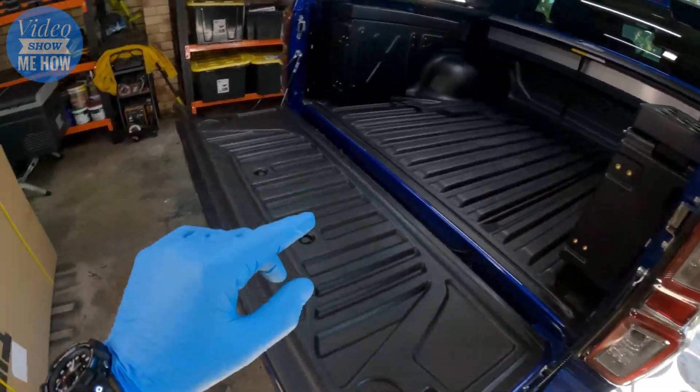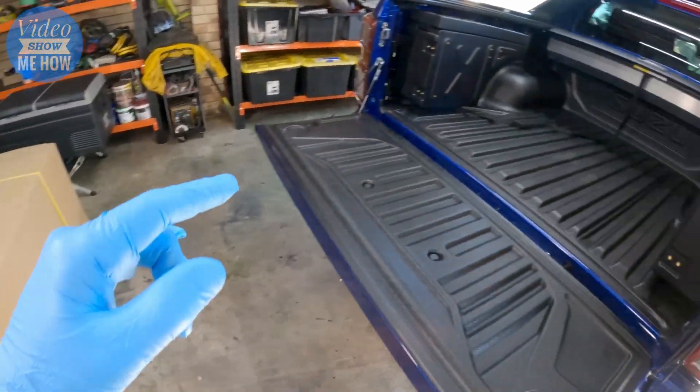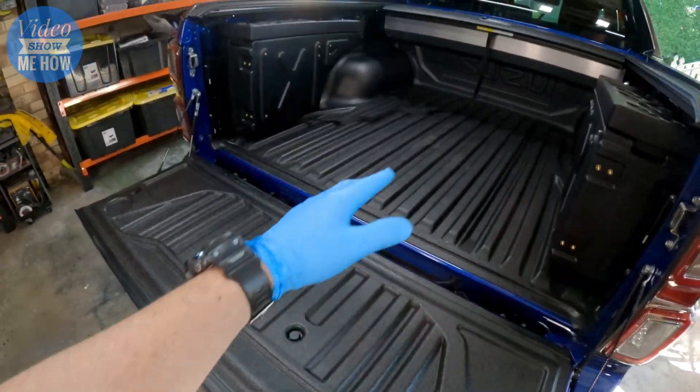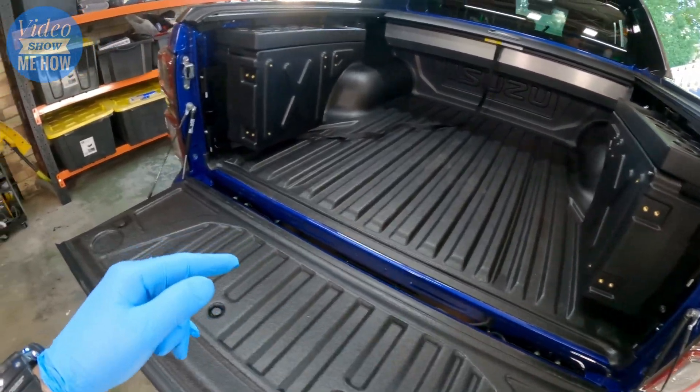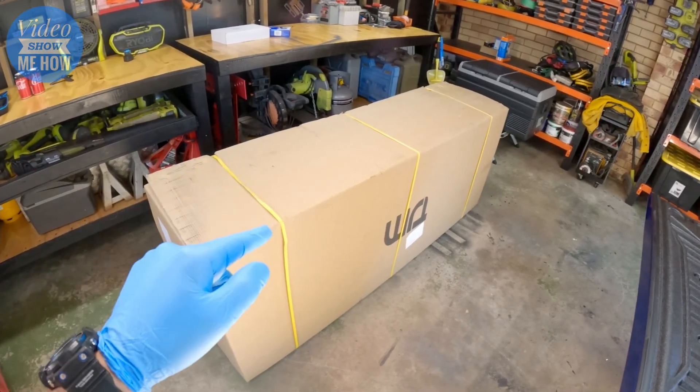Had a bit of a moment when picking this up, thinking how am I going to fit this thing because it was enormous — but then I realized I have a ute. Put the tailgate down and away we went, hanging off the edge strapped down in a million places. Let's get this thing unboxed and check it out.